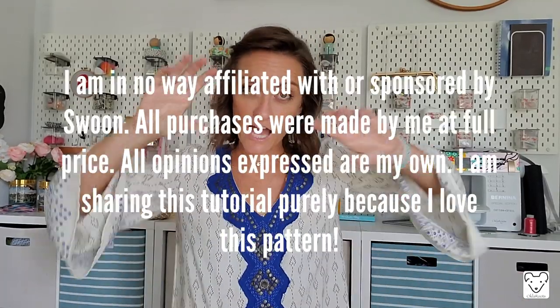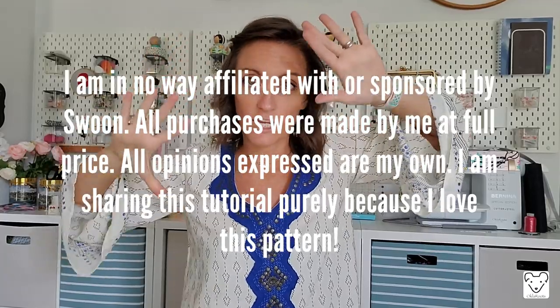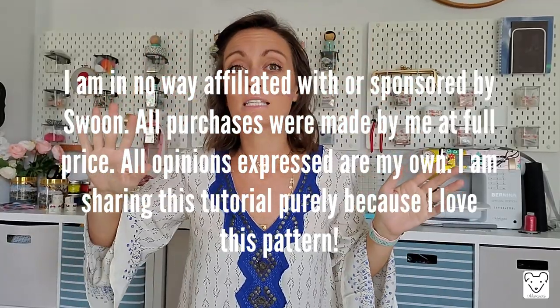Before we get sewing, let me flash up my disclaimer. I asked permission from Swoon to film tutorials without giving away any proprietary information about the pattern. They did not ask me to do this; we are not partners and I receive nothing in return. I just have permission to provide the tutorial because I love Swoon patterns and I love sharing how to make these bags.